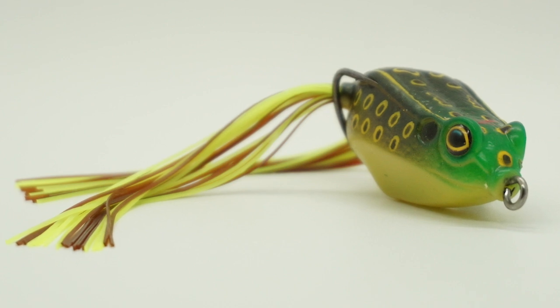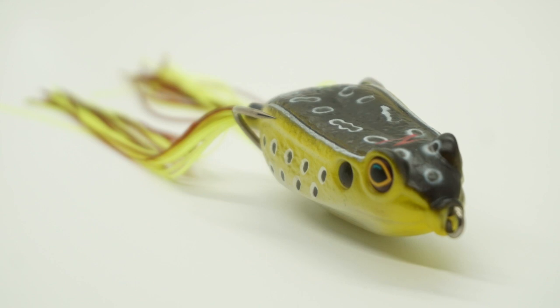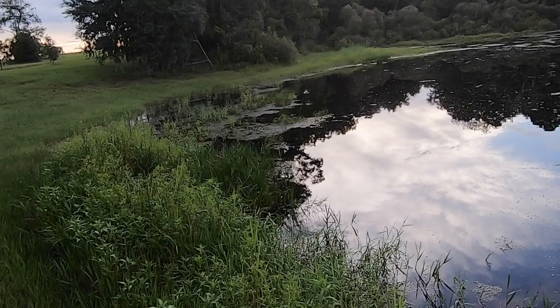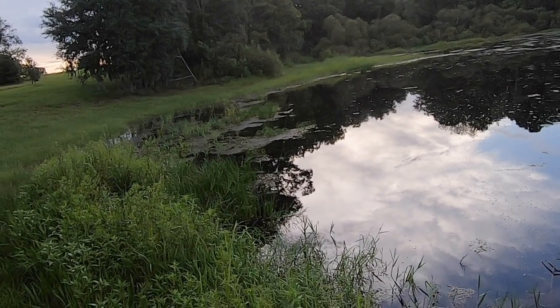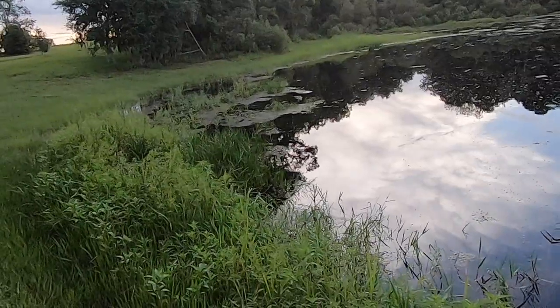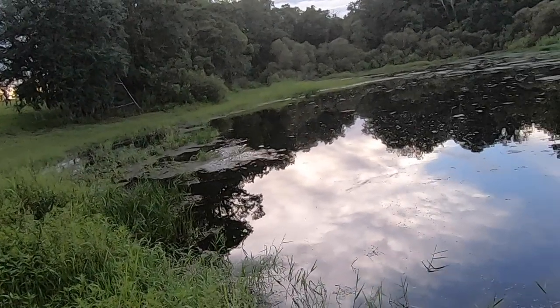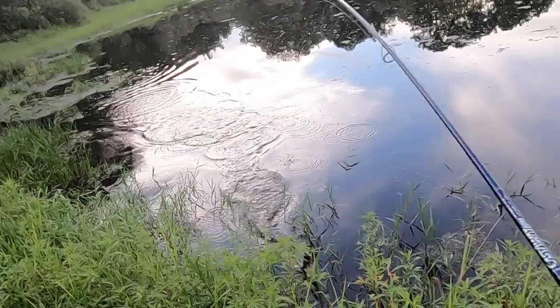New to the market comes the Z-Man Leapfrog walker frog. This hollow body, super collapsible body slaps the water surface nicely. The Leapfrog is made out of vinyl and roto-molded, unlike other Z-Man products made out of their amazing Elaztech. This frog delivers an amazing, brilliant walk-the-dog presentation, whether working this bait over grass and vegetation.